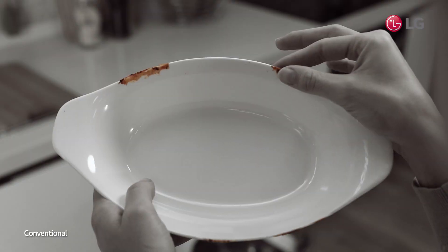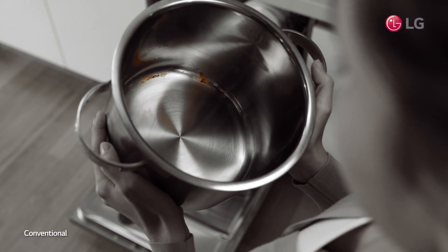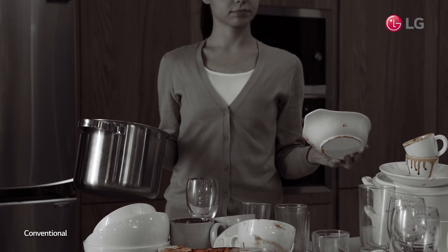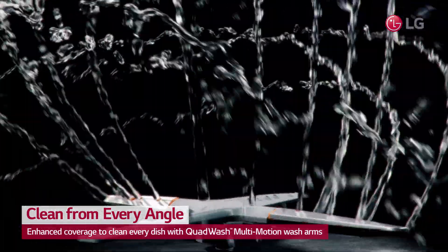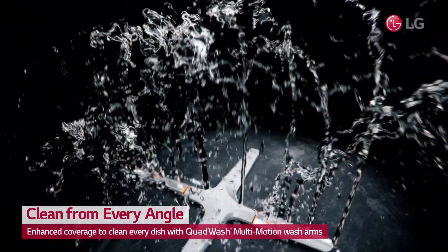Is your dishwasher cleaning all of your dishes? Even those hard-to-reach nooks and crannies? With LG Quad Wash, clean all of your dishes sparkling clean the first time.